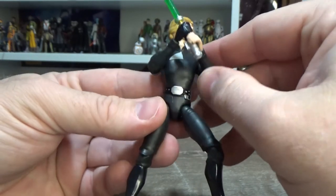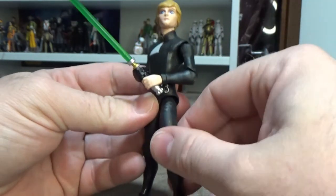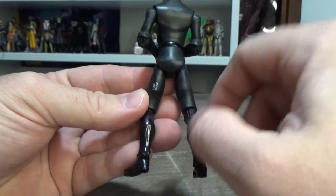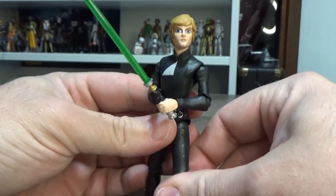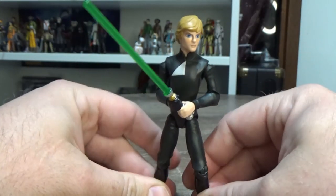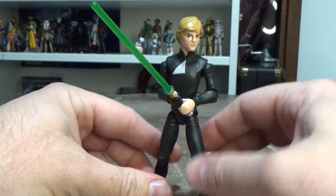There's nice detail on the belt too — a little hook for the lightsaber. You're not really going to hook it on there but it's a nice detail. I could get a Sharpie and colour it in if I really wanted to, but I'm not too fussy about that — he sits on the shelf facing forward so I don't see it.